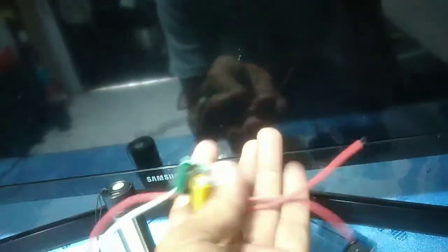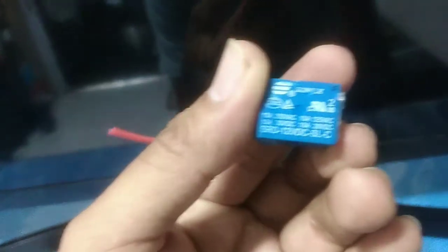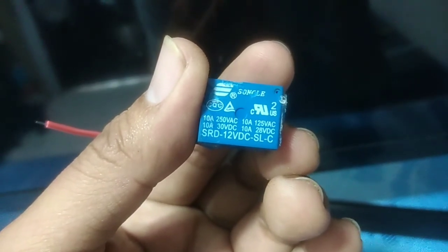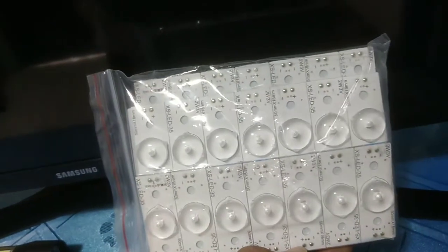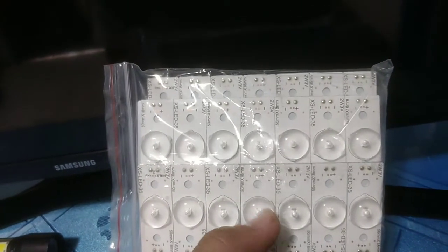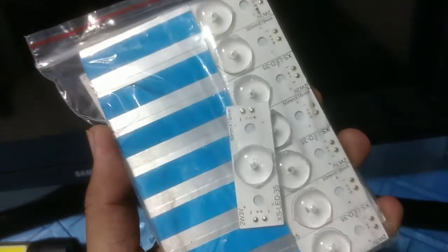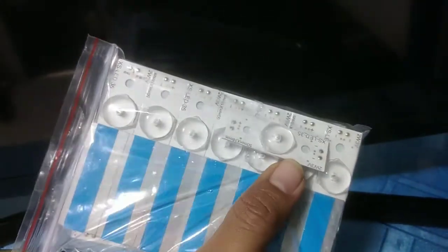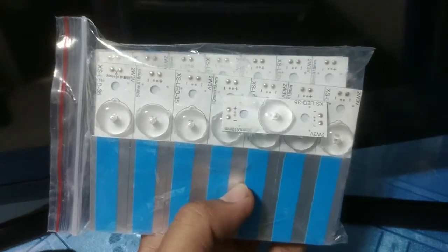Ito po yung ipapalit natin na LED driver. Nabili natin sa online. At saka meron tayong relay na gagamitin — 12 volts, 220 po yung input. Ito yung bagong LED valve na ipapalit natin. Isa-isahin natin itong ikabit sa panel board para mabago na ang lahat, para gumana na lahat.